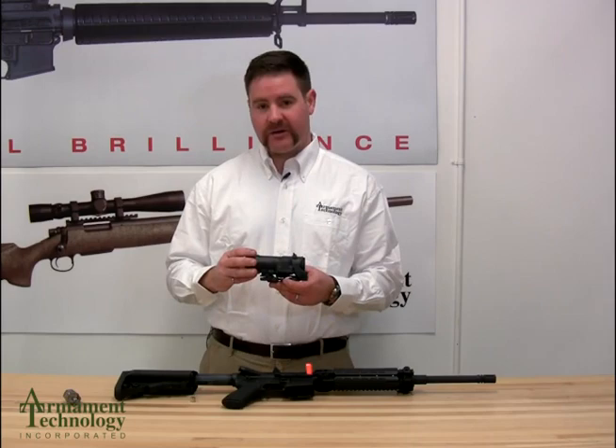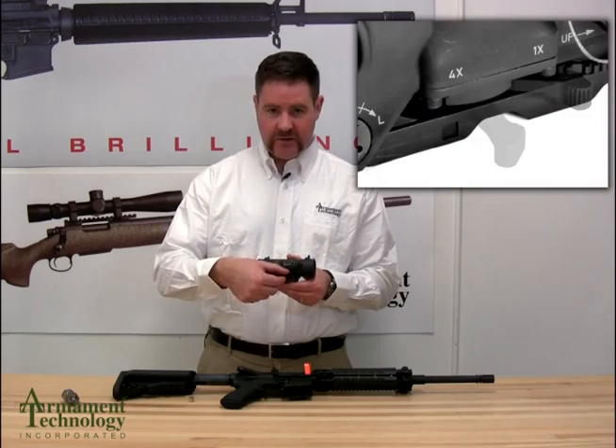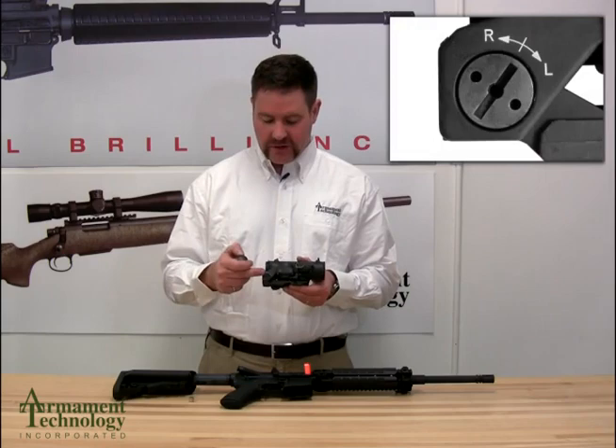The Spectre DR 1.5 and 6 and 1-4 sight have a lever for switching the field of view. The lever action is down and then forward, and then down and then rearward, in order to change between your 1-4 or your 1.5 and 6 power.